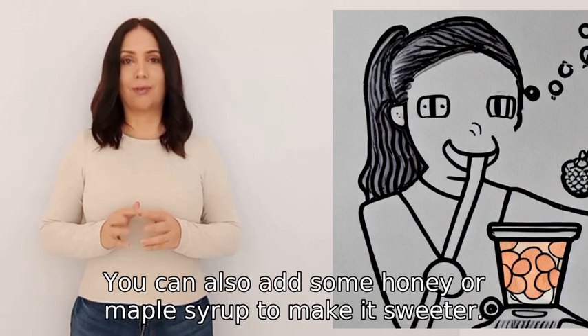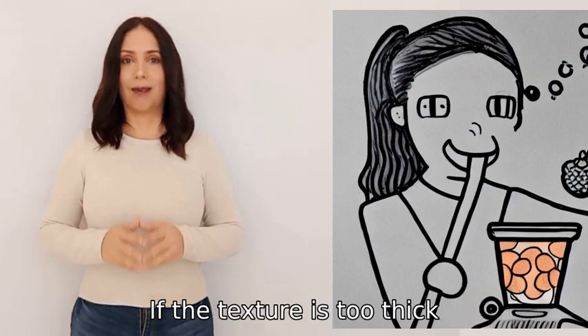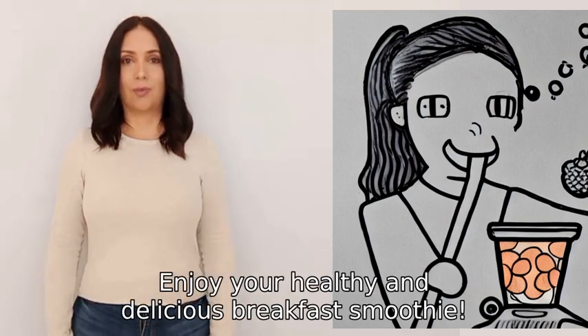You can also add some honey or maple syrup to make it sweeter. Blend all the ingredients until smooth. If the texture is too thick, you can add more liquid. Enjoy your healthy and delicious breakfast smoothie.